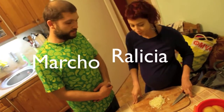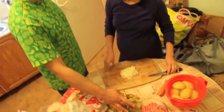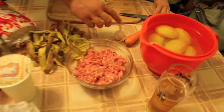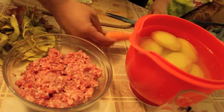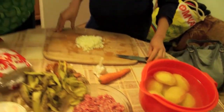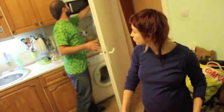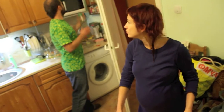Okay, now these are the ingredients: we have onions, minced meat, garlic, one carrot, and the potatoes — the main ingredient inside the moussaka. And then we will put some spices.